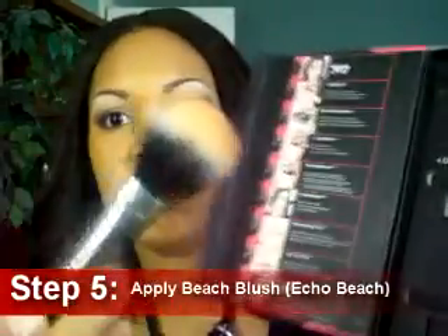Step five: we are going to apply the Beach Blush in Echo Beach using the Sigma Dual Fiber Brush number F15. This brush is very soft and fluffy and great for getting a light amount of blush on the cheek without overdoing it. Just remember to apply a little bit in the fullest areas of the cheek and move your way up.